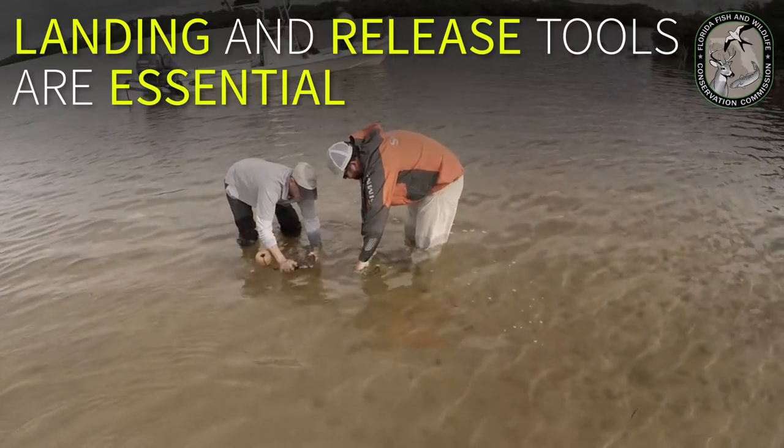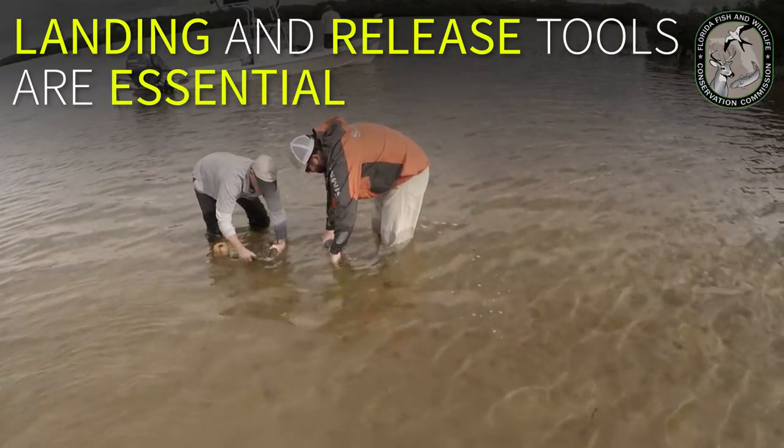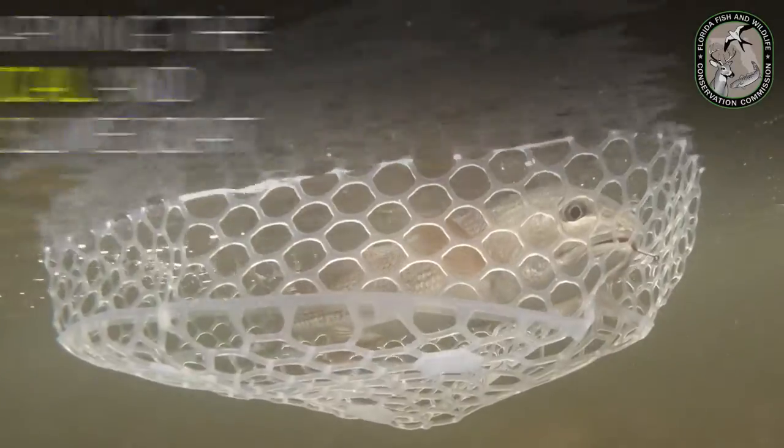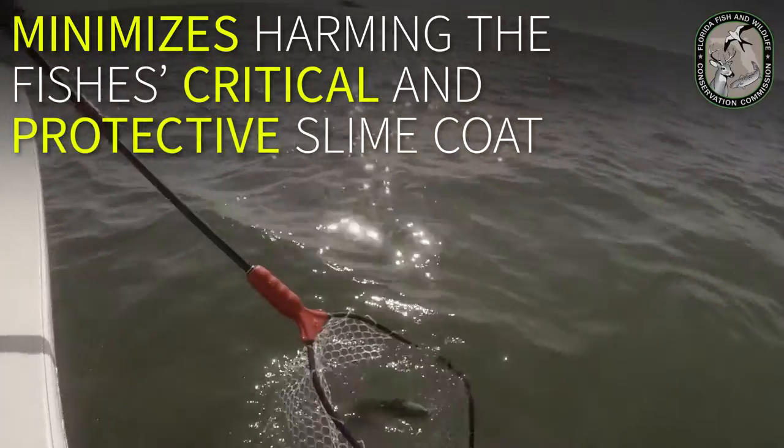Landing and release tools are essential when releasing fish responsibly. Rubber knotless landing nets are designed to land the fish quickly and minimize harming the fish's critical and protective slime coat.